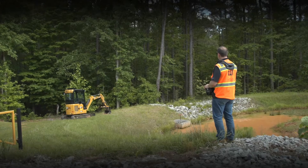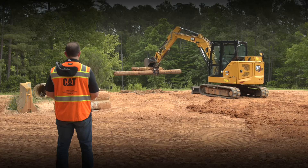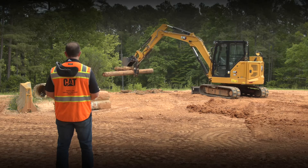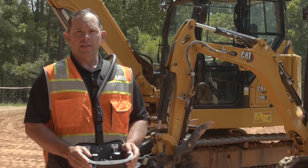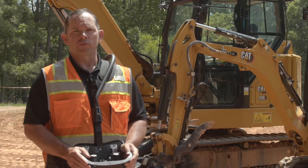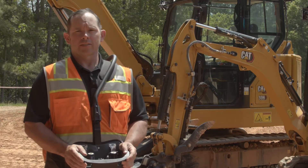We have lots of features on the machine, and even though we've added a new feature with our Cat Command console, we haven't lost any of the functionality or productivity that was on the machine if you were sitting in the seat. For more information on Cat Command, the installation requirements for your machine, and the benefits it can bring to your business, contact your local Cat dealer today.